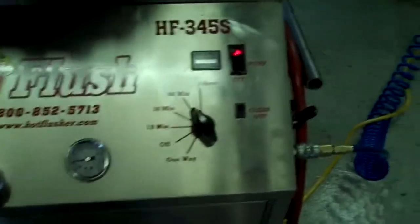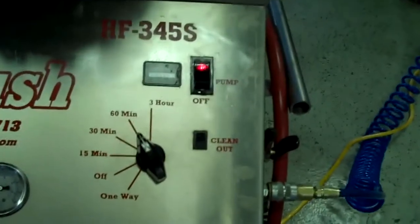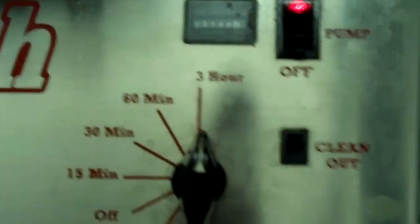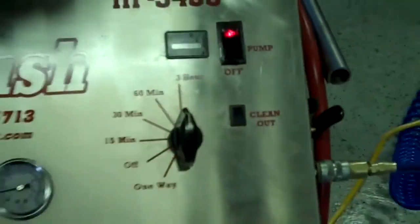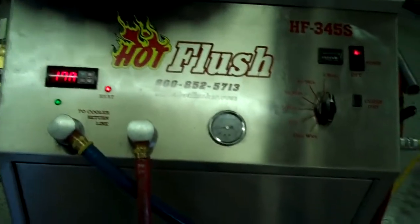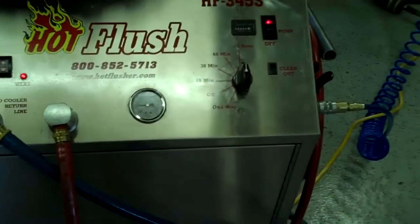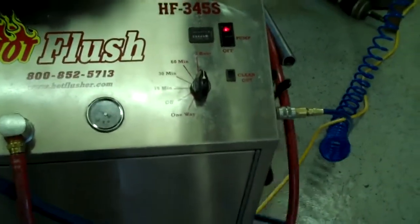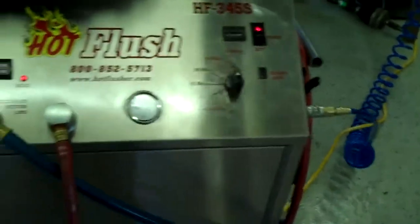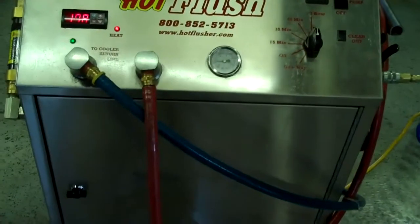We usually set the timer for three hours — this one is currently set for one hour, but we'll bump this up. Three hours is the normal run time. It runs heated fluid for three seconds, and then for half a second it blasts 150 pounds of shop air the opposite way. That's the pulsation that you see and hear.